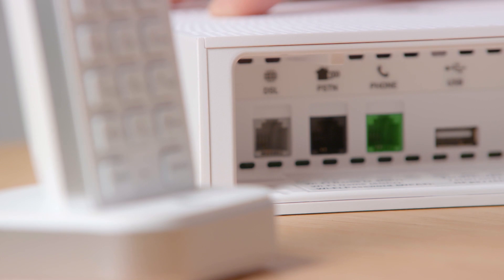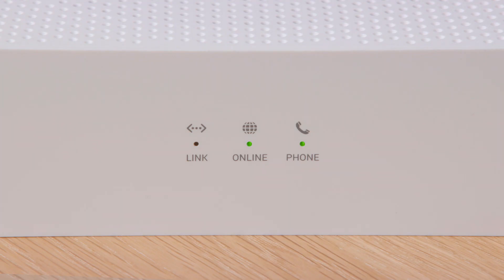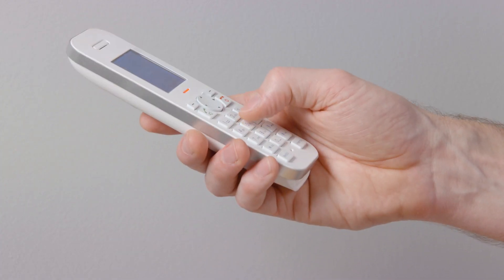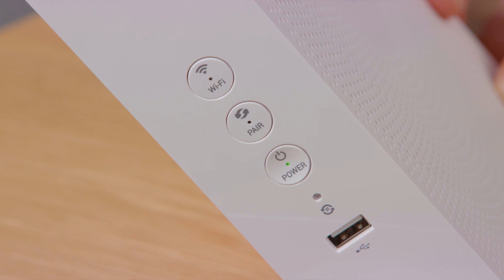Now let's get your phone connected. Plug your existing home phone into the green phone port. When the phone light on the gateway turns green, you will be able to make and receive calls. It can take up to 10 minutes for the phone to register, so please be a little patient. Test that your phone works by listening for a dial tone. Remember, your gateway must be on to make and receive calls.